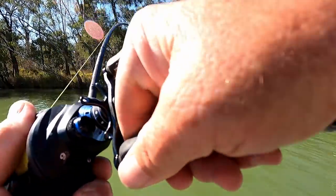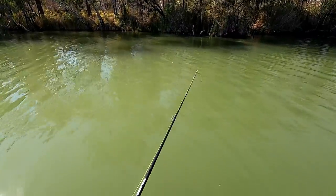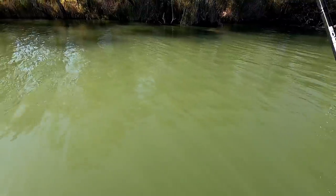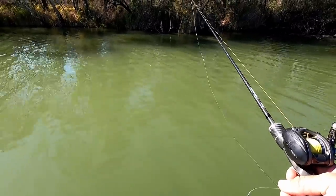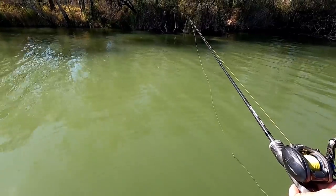I hooked a big cod — snapped it off. That sucks. Well, serves me right for fishing light line, and that big cod just stole my spinnerbait.